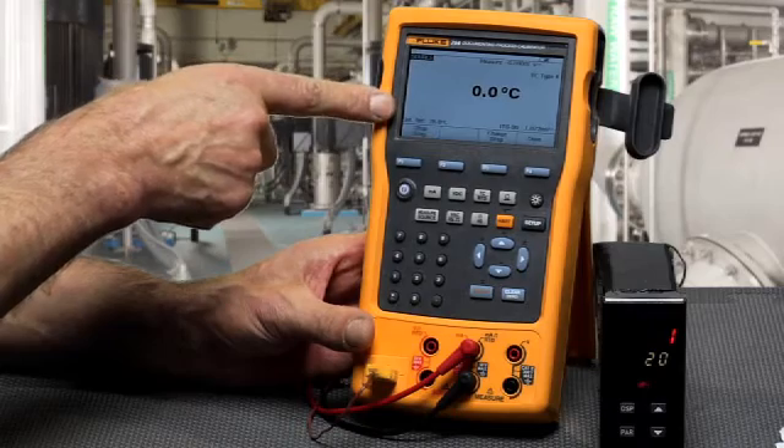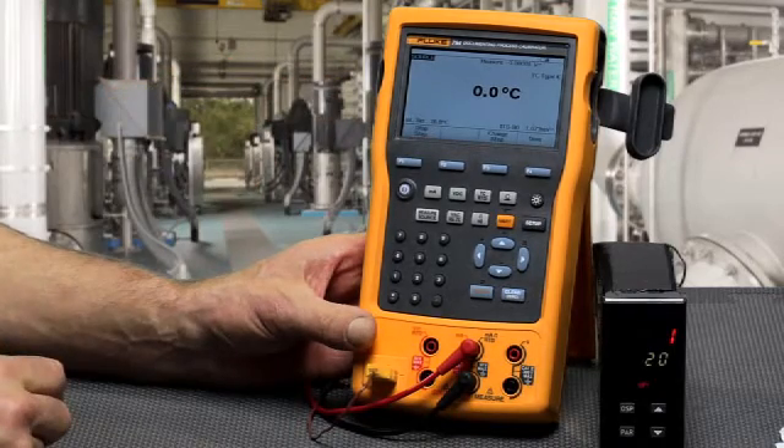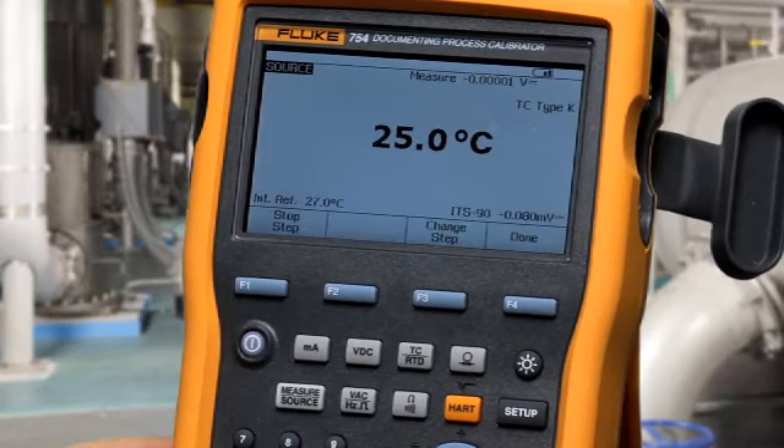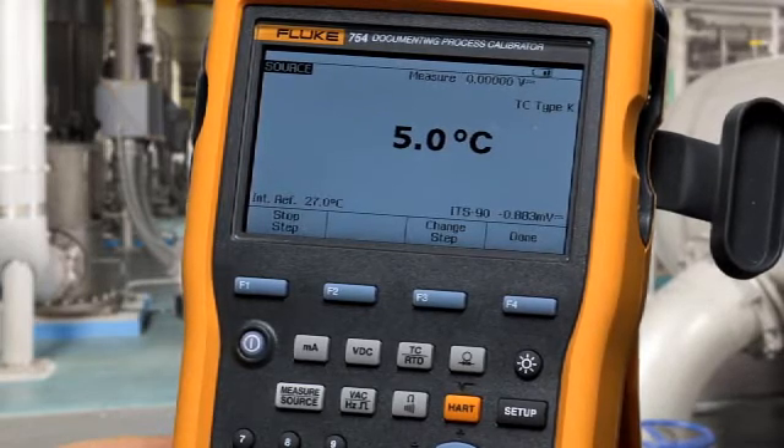When you start the step, the countdown timer goes and then the stepping starts. It will step repeatedly until you choose to turn it off, and you can verify if an indicator is changing accordingly as the temperature is applied.